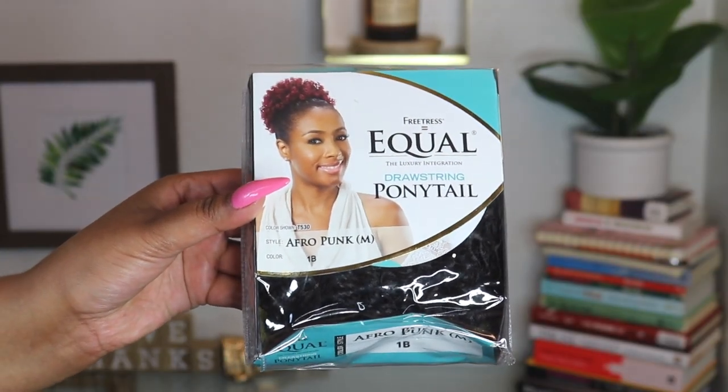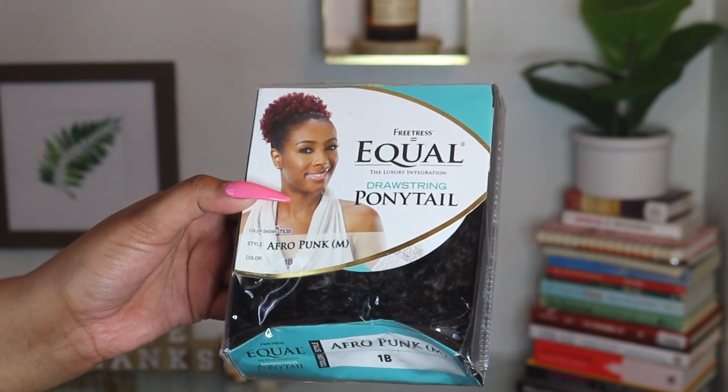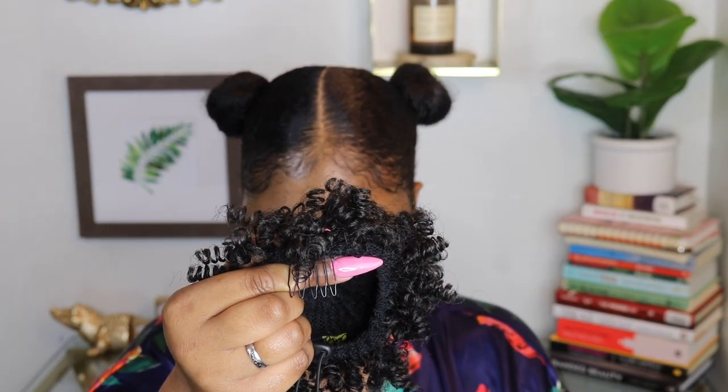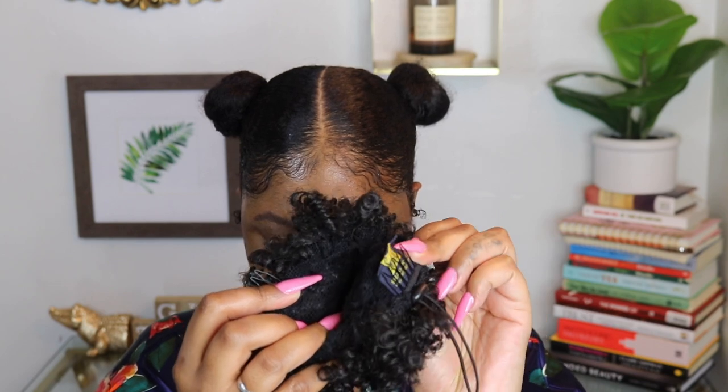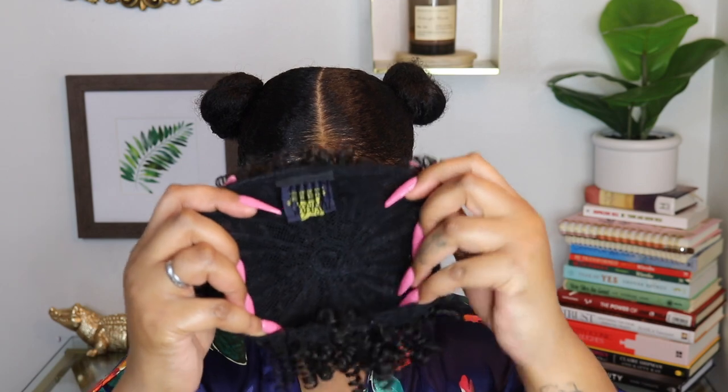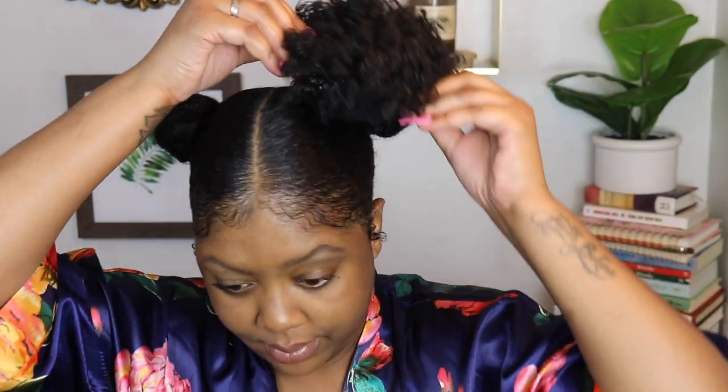Now we're getting into the fun part. We're going to be using FreeTress's drawstring ponytail in the style Afro Puff in the shade 1B. It has a comb on both sides parallel to each other, plus a drawstring, and you can stretch it to really fit your hair. We're just going to go in, insert our clips, tighten up our string, and then wrap the string around the ponytail so it is undetectable.